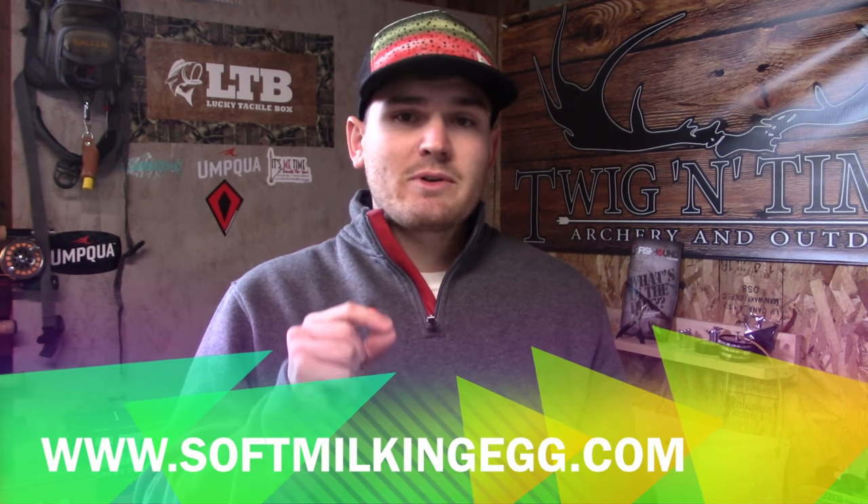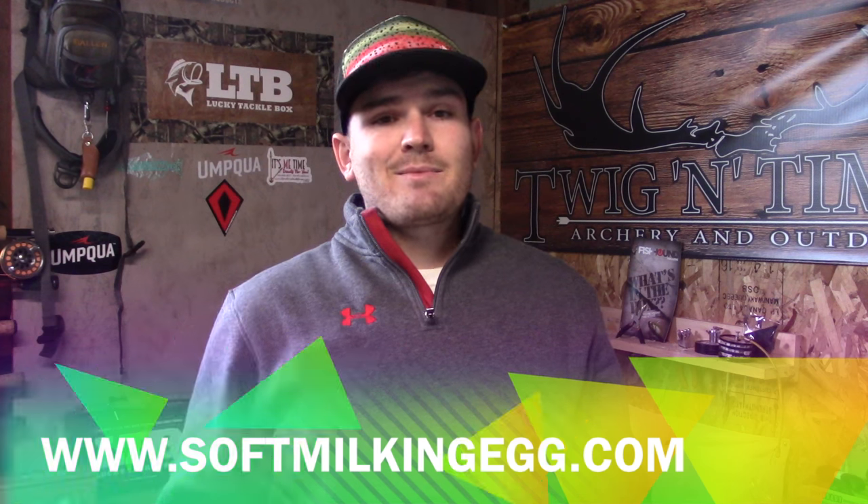Thanks for watching the video. Check them out at www.SoftMilkingEgg.com. Until next time guys, catch you on the flip side. Tight lines. We out.